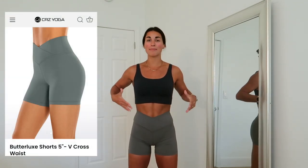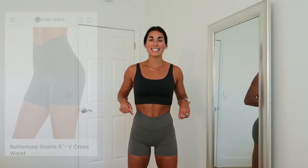Next outfit — the Butterlux Shorts, five inch inseam, V cross waist, in size small and the color gray sage. It's basically a light gray-green color and I think it's so beautiful. I'm normally not one to work out in spandex — I'm always in my dolphin line shorts — but I love these. I could see myself wearing these as an athleisure outfit, especially because they're a five inch inseam so everything's covered.